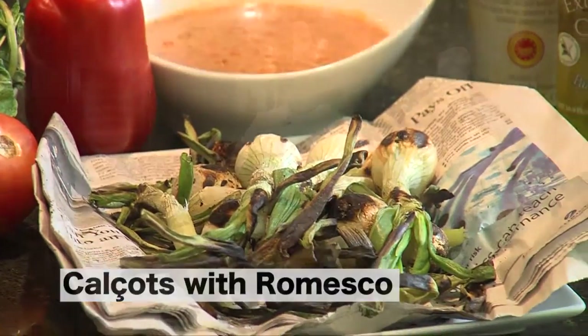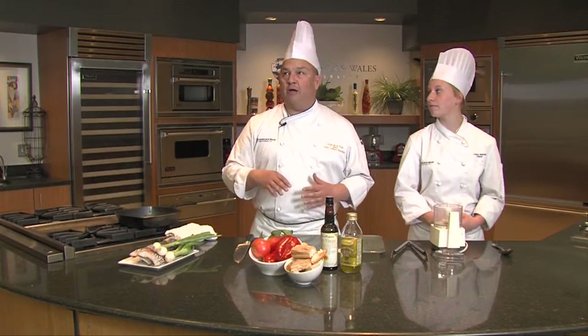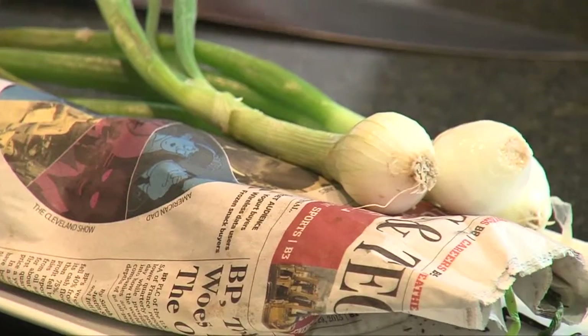So today we're going to be making a very, very typical Catalan dish called calzots with romesco sauce. Now, calzots are the first spring vegetables — spring onions — to come out.